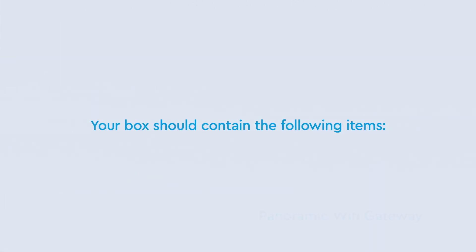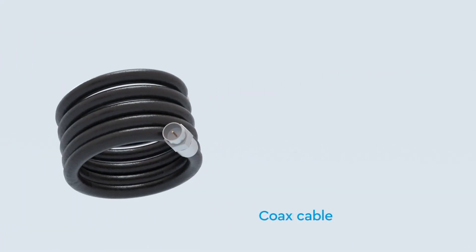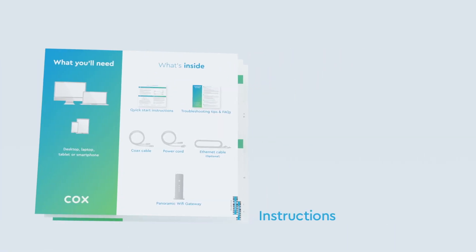Now let's go over what's in your self-install kit: your panoramic Wi-Fi gateway, a coax cable, a power cable, an ethernet cable, and quick start instructions.